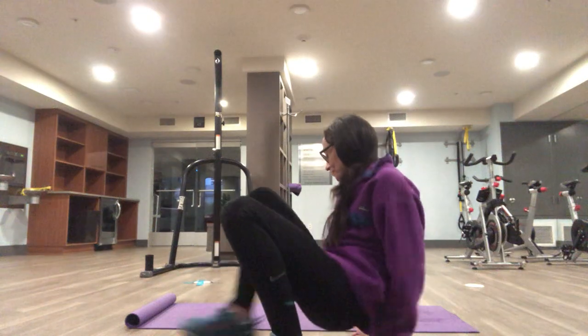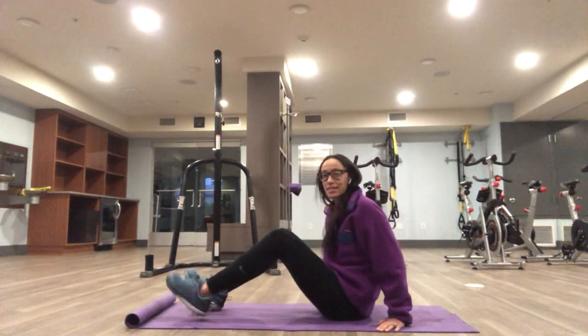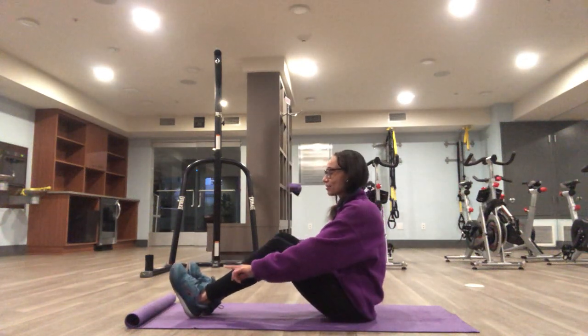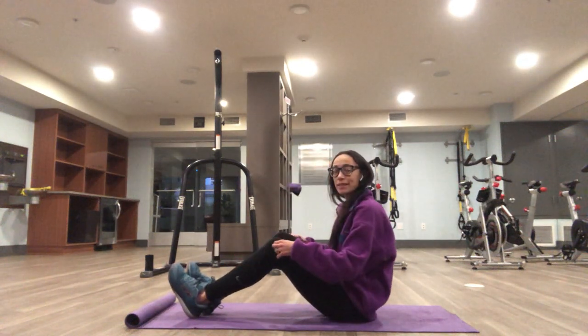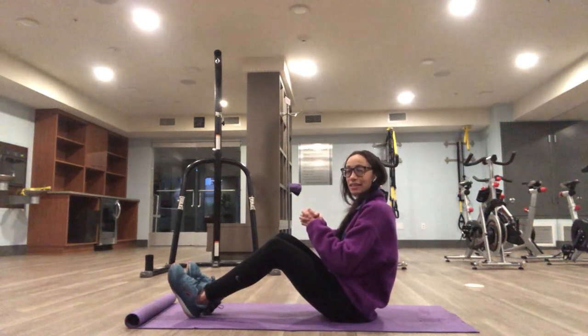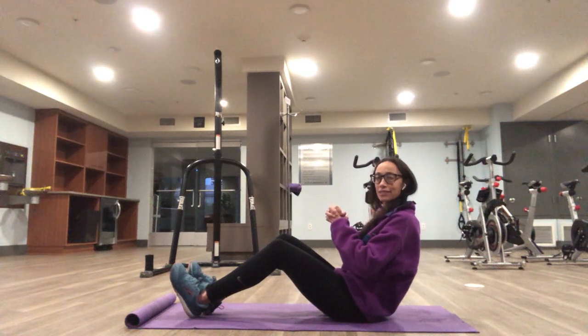Russian twists. This exercise is for your abs and your core. Heels down at the ground, toes up, knees bent. Clasp your hands together. You're going to lean back until you feel like your abs are activated and twist from side to side.